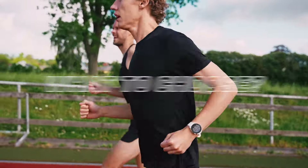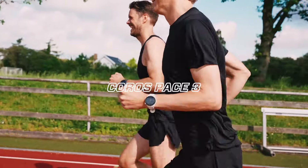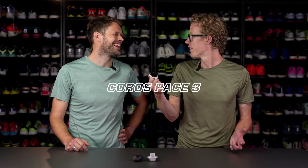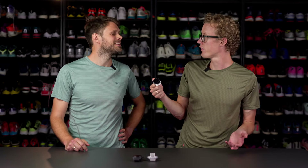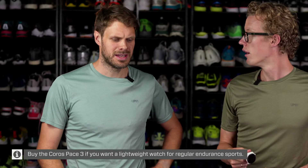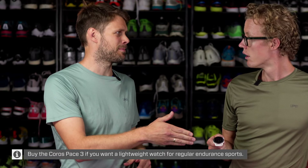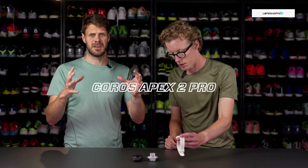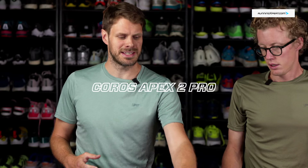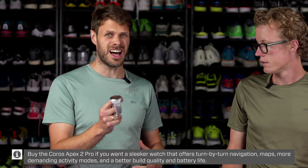So which runner should get which watch? If you're a standard kind of person who just wants a lightweight watch that can do the running features you need, then the Pace 3 is plenty for you — most runners would be more than happy with it. If you want a little bit more of a robust look, a little bit less plasticky, then the Apex 2 Pro is really the way to go. You get a lot of features.